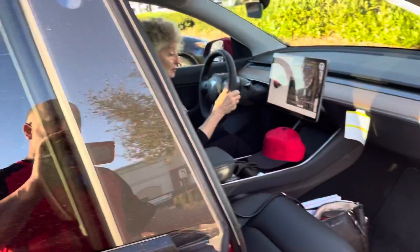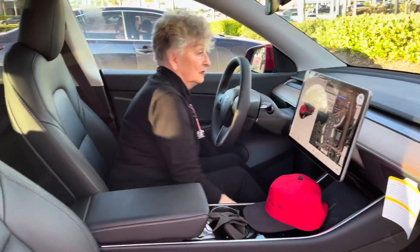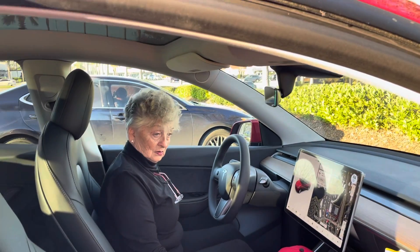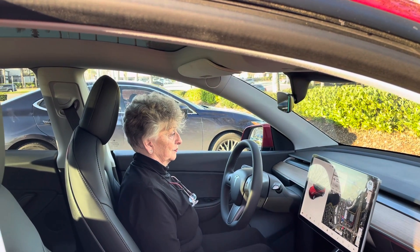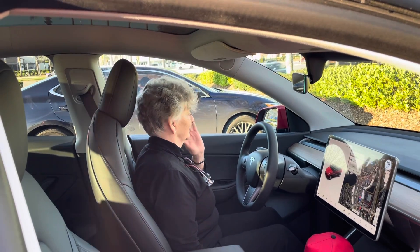There's a little thing on the seat — it's electric. Right beside you. See it? That goes back and forth, and the other one goes up and back. And you can go up and down too. Just get comfortable.